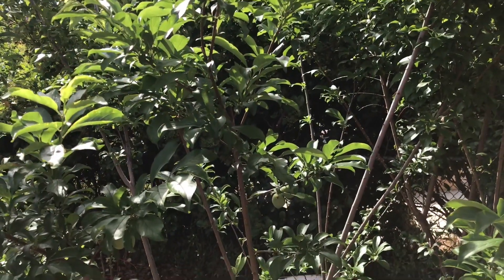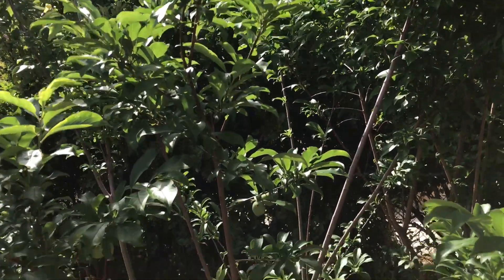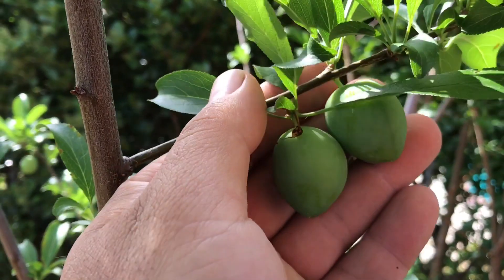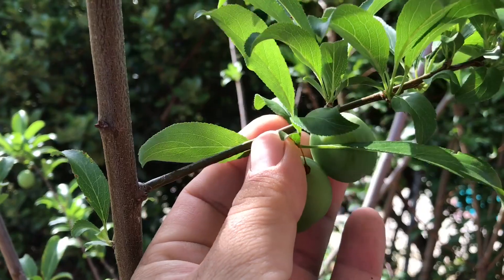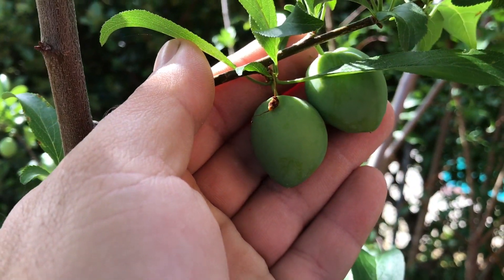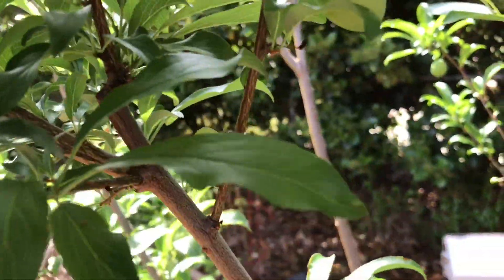This is my first time growing plums. These trees are about three years in the ground now. This is the Santa Rosa plum right there, and on these plums I noticed they flower and fruit on the young branches. See, this branch is very thin and there's two plums right there. Here's another two plums on a very thin branch.